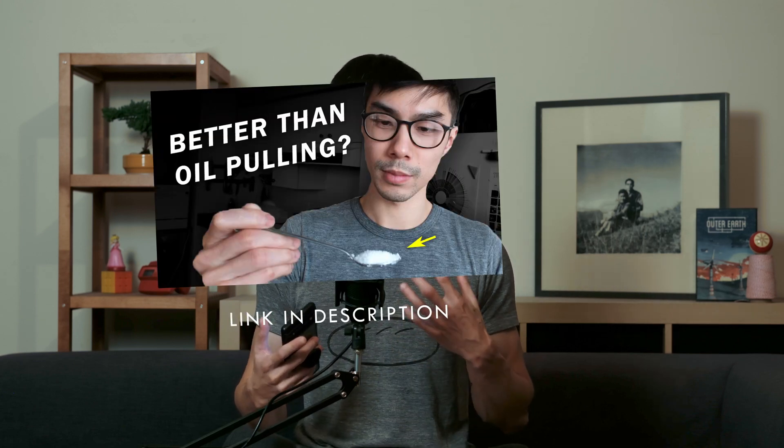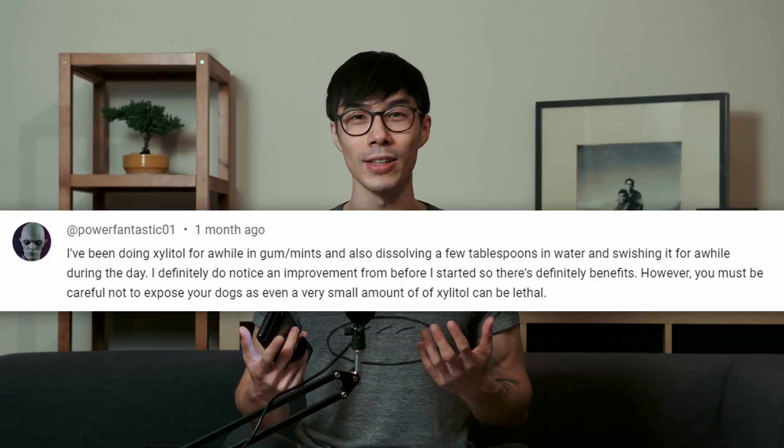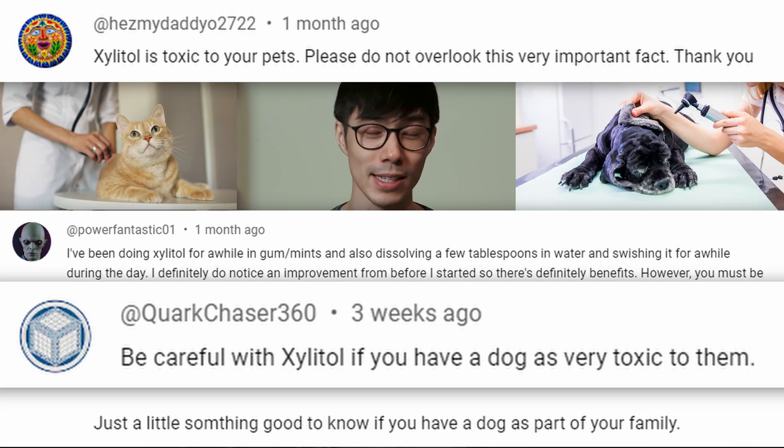Two things I want to mention before I go into this video. First, I won't be sharing any studies here. If you want to learn more about xylitol, how it works, why it works, and what the studies say, check out my first video on xylitol pulling. Second, a PSA from the comment section: xylitol is really deadly for animals and pets, like cats and dogs. So make sure not to keep it around your pets or easily accessible to them.